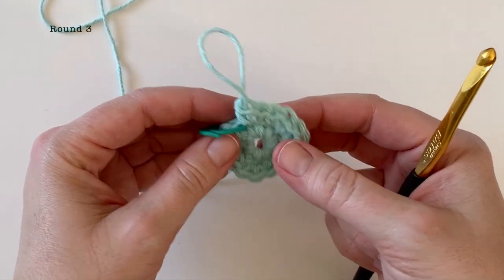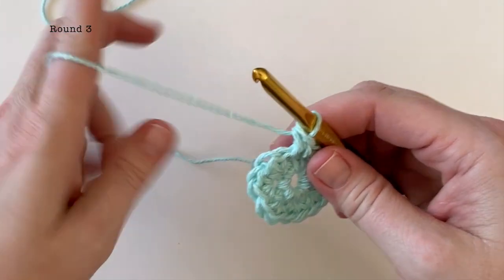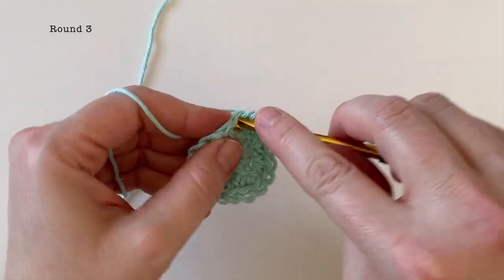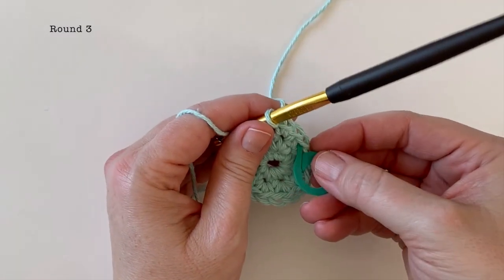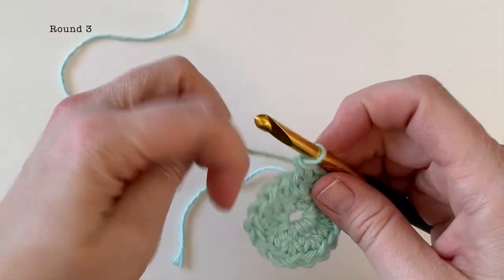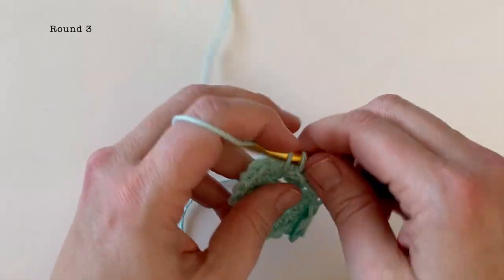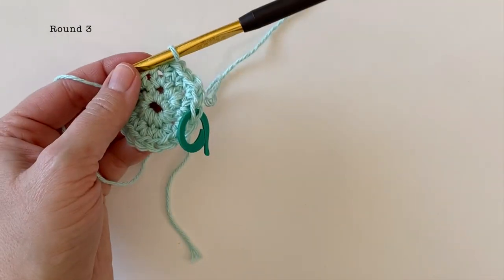At the end of round two you should have sixteen single crochets. Moving on to round three, all we're going to be doing is placing one single crochet followed by two single crochet in the next, and you're going to be doing that for the entire round. Put my stitch marker back in — one single crochet followed by two single crochet. Work that stitch pattern all the way around and you should have 24 stitches at the end of round three.